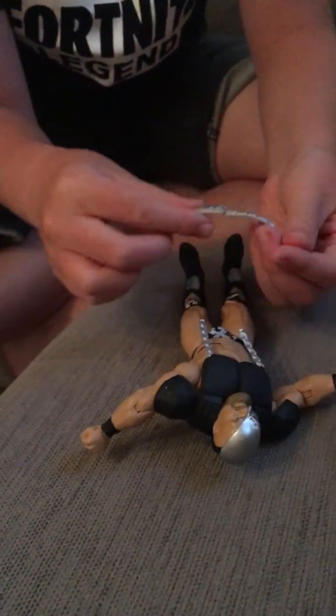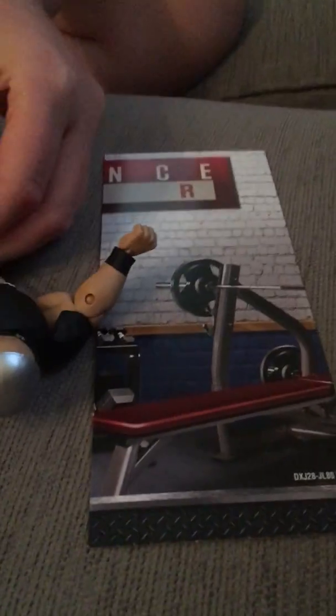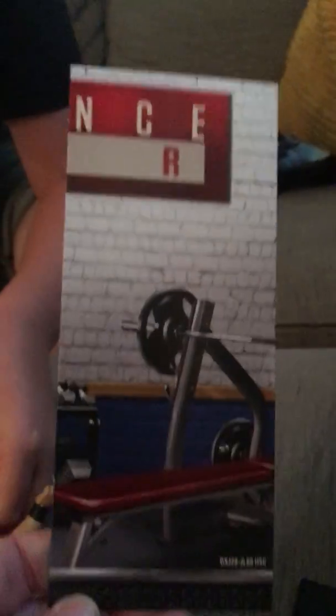It's quite fidgety to get the face mask on, but it's worth it once it's on. All right, so here's the figure with all his armor.